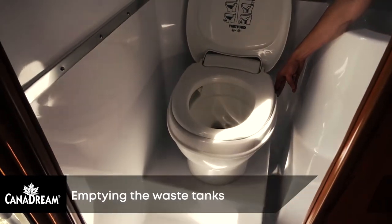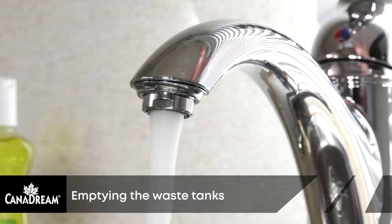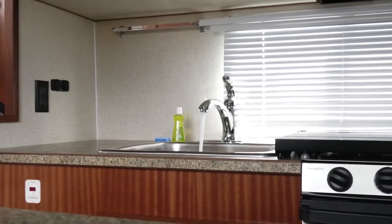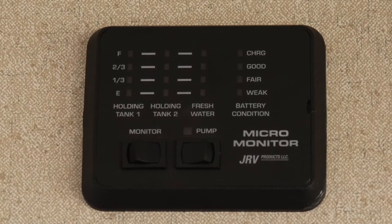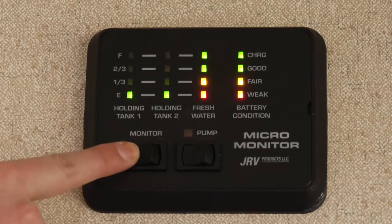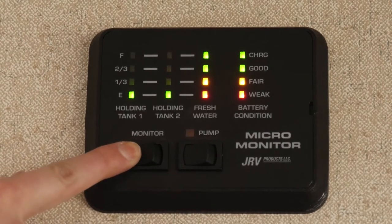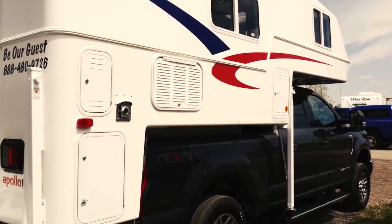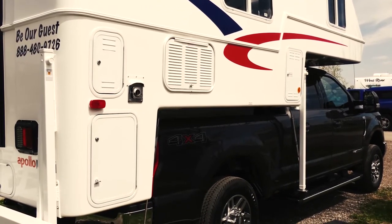The black water from the toilet and grey water from the sink is collected in holding tanks under the RV. The level of the tanks is shown at the monitor panel. We recommend dumping the tanks when they are more than half full. Higher tank levels promote complete draining. Only drain your tanks at an approved sanit dump location.